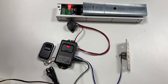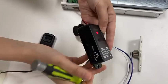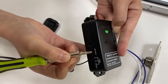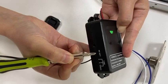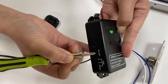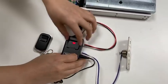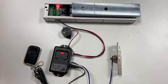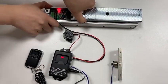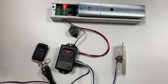As to how to clear the code, please press and hold the RF key for 8 seconds until the indicator changes from green to red. When you press the transmitter again, the lock will not unlock, which indicates that the code is cleared successfully.